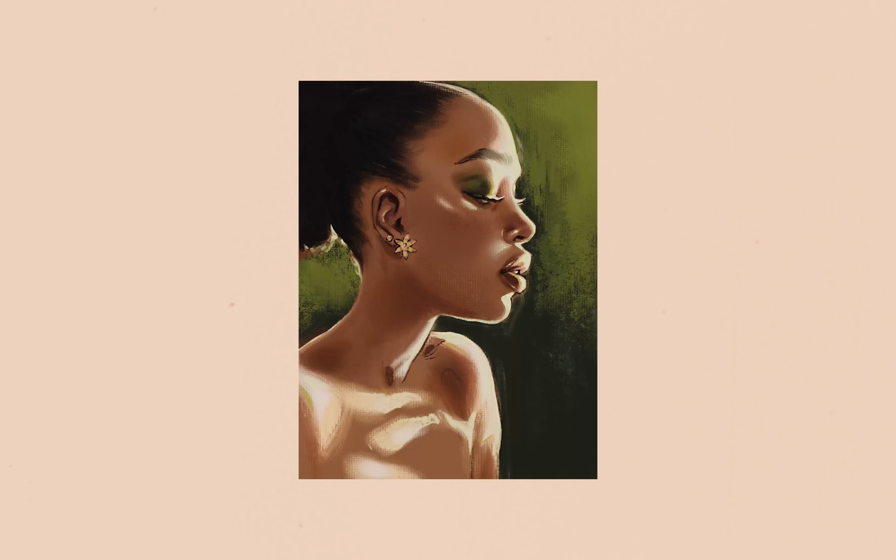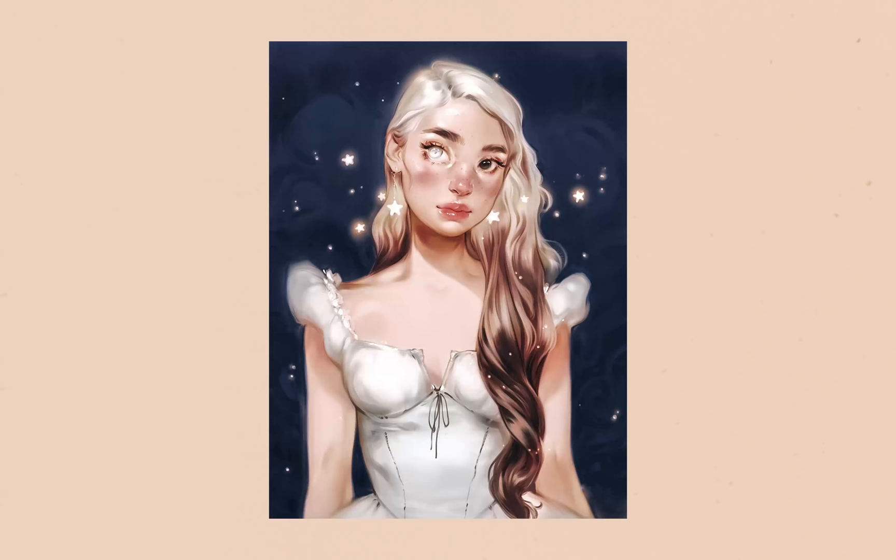Hey everyone, in today's video I wanted to talk about how I blend my digital paintings and how I create smooth textures within my artwork. These are going to be five tips that I think are super useful and I haven't really seen a lot of people talk about, so I thought I would share them with you.